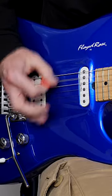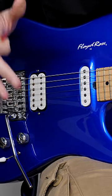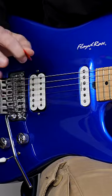A lot of people develop the speed in their picking hand through riffs. A great example is to look at songs which have a really cool 16th note pulse — something like Bark at the Moon by Ozzy Osbourne.